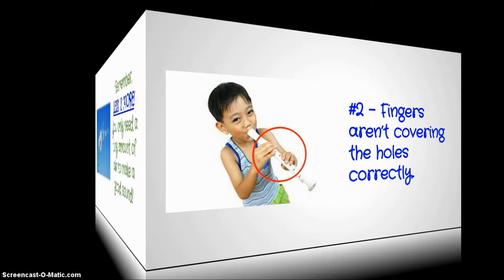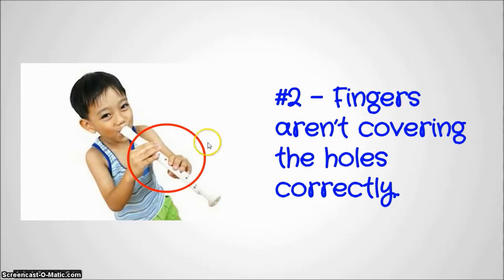Reason number two: your fingers are not covering the holes all the way, or they're not covering them correctly. Take a look at the little boy. Look at the circle around his hand — do you see that his fingers are not covering the holes all the way? He's definitely going to squeak when he plays.